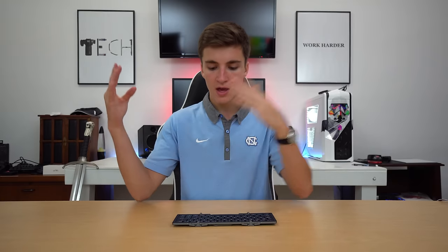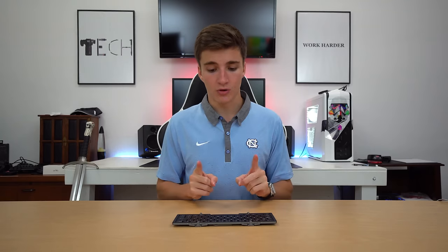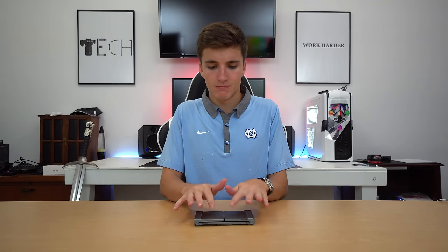So this keyboard — what makes it special is not the switches, it's not the layout, it's not the materials it's made of. It folds.